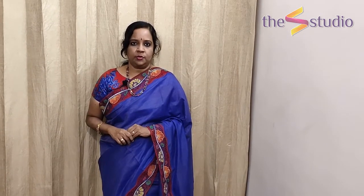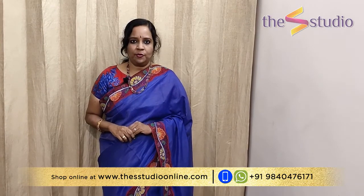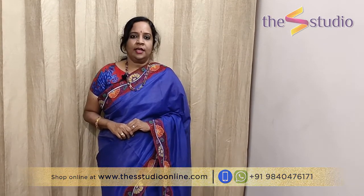You just watched some beautiful saree collections from The S Studio. If you wish to purchase them, you can shop online at our website www.thesstudioonline.com or WhatsApp us at 9840476171. Thank you very much for watching our video and we will come again with beautiful collections of sarees soon. Thank you very much.